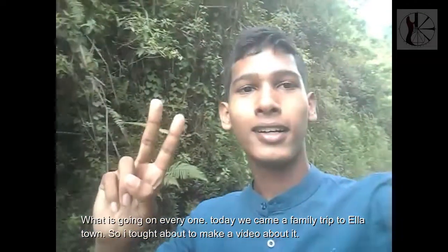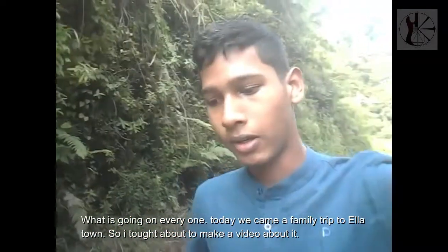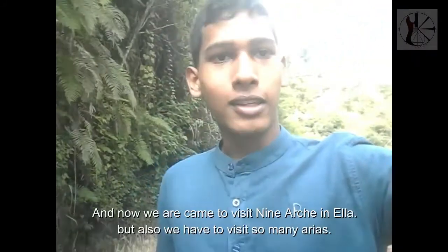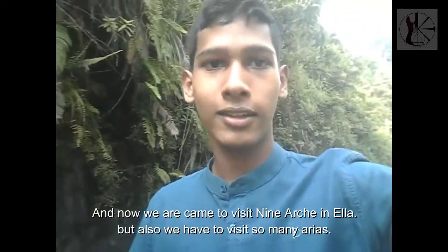Let's take a look at the video of our trip. I'm going to take a look at the family park here. I'm going to show you a video again. I'm going to take a look at Dengai Island.